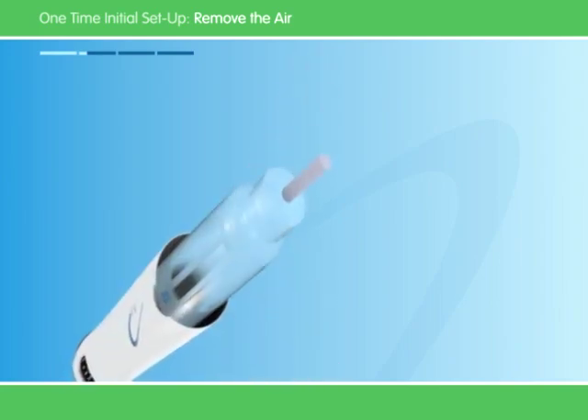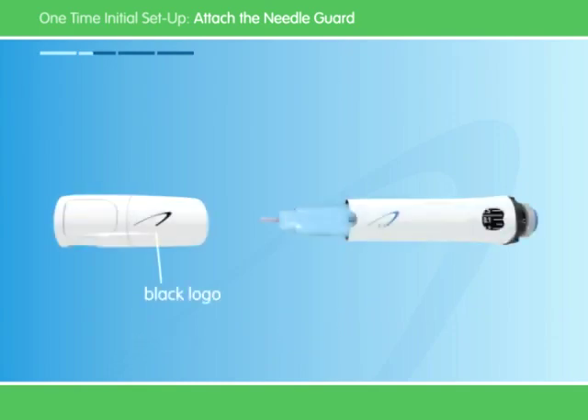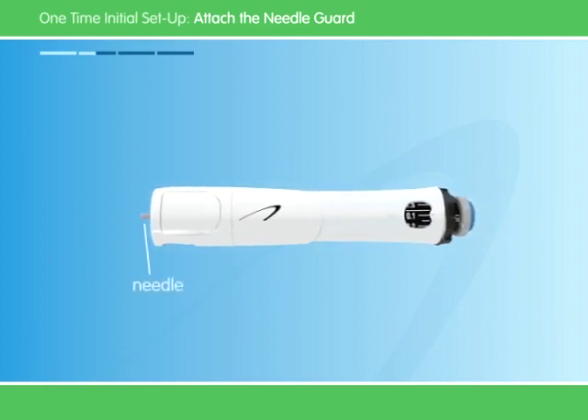Don't worry if a little medicine leaks from the top — this is okay. After you've removed the air, you can attach the needle guard to hide the needle from sight. Take the black cap off the needle guard. If the needle shield comes out, push it back in. Next, align the black logo on the needle guard with the blue logo on the pen. Once aligned, push the needle guard onto the pen until it clicks into place. Be careful of the capped needle that will still be poking through at the bottom.